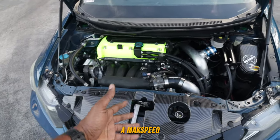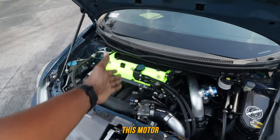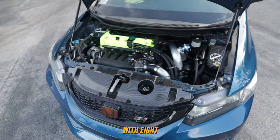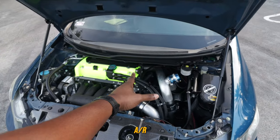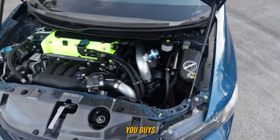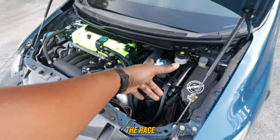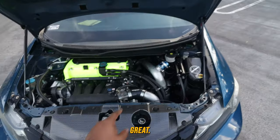Outside of the motor we've got a Max Speed turbo kit with a Pulsar turbo on the back of the head. The size of that turbo is a 3576 with a 0.82 AR housing. We also have a Turbosmart blow-off valve — the Race Port one. Those sound immaculate; I'll put some clips up so you guys can hear it.